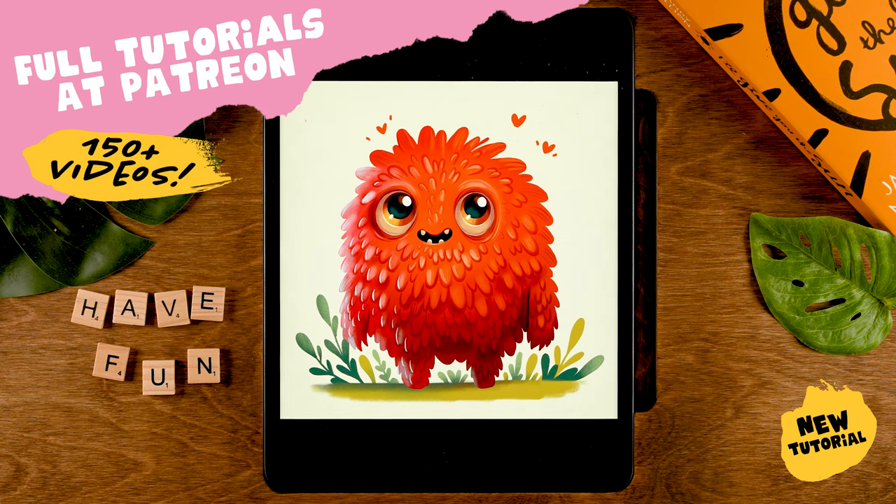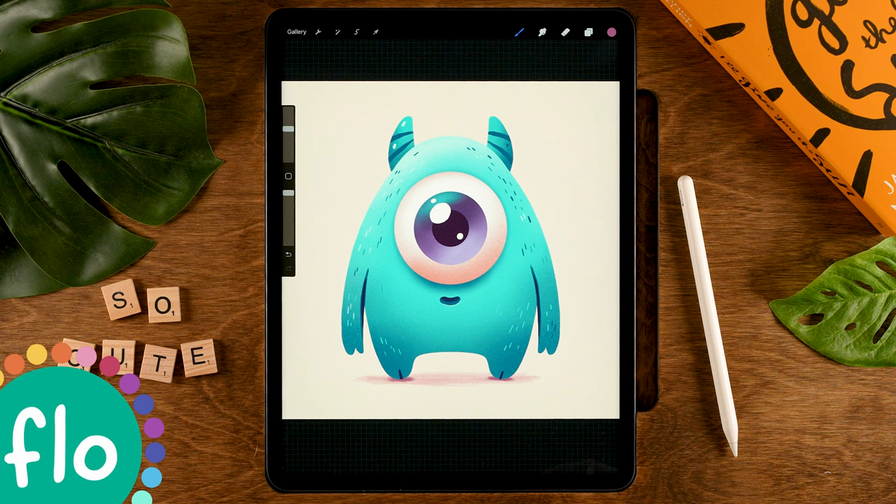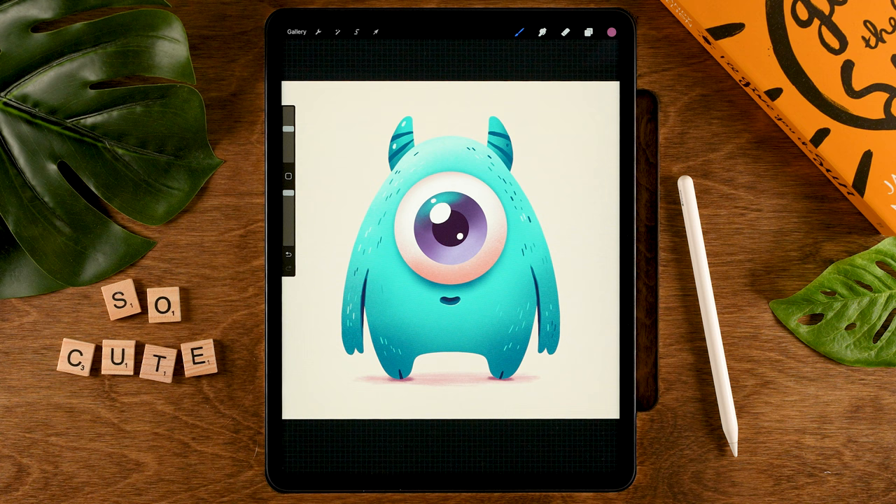For our little blue monster, we are working on a canvas that is 2,500 pixels by 2,500 pixels, and I have linked a color palette in the description. We'll also be using some of my free brushes. If you don't already have them, be sure to go to freefromflow.com to get them, and then let's get started.